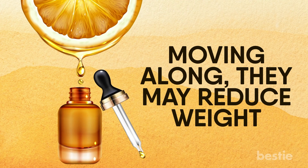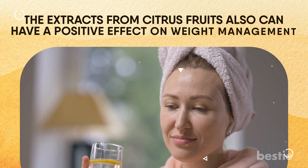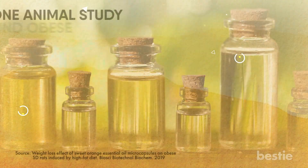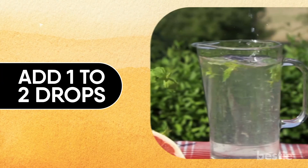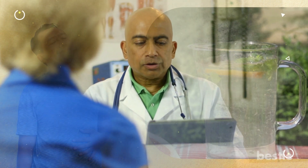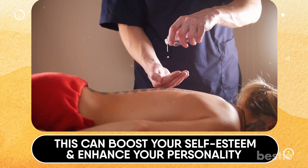Moving along, they may reduce weight. Citrus fruits like grapefruits have been touted for their amazing weight loss properties. Health nuts also believe that drinking warm lemon water first thing in the morning can burn belly fat. The extracts from citrus fruits can also have a positive effect on weight management. One animal study found obese rats given orange essential oil capsules displayed lower levels of cholesterol and dropped in their weight. You can add one to two drops of lemon essential oil to your drinking water — you'll feel fuller and stop binge eating. But a word of caution: not all citrus oils are edible, so make sure to talk to your doctor before making citrus oils part of your regular diet. Too much fat accumulation around the thighs causes a buildup of cellulite, and studies have shown topical application and massaging with grapefruit oil can significantly reduce its appearance, boosting self-esteem and enhancing your personality.